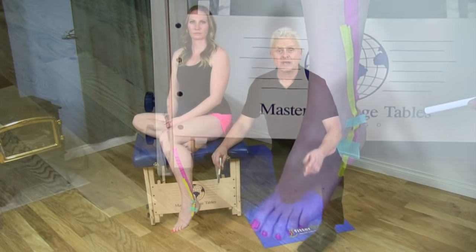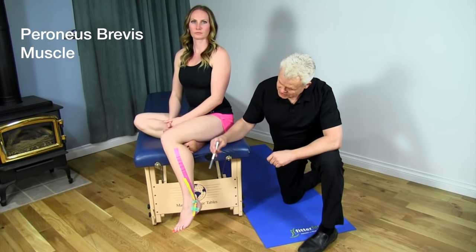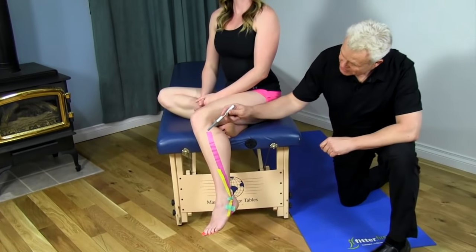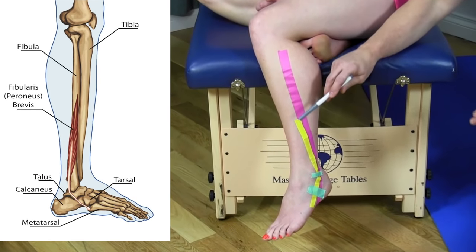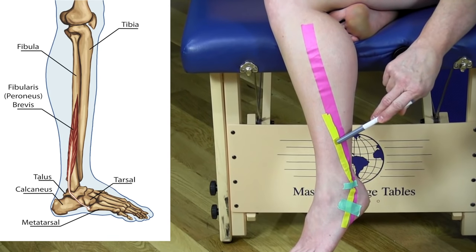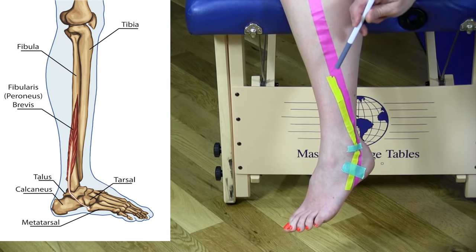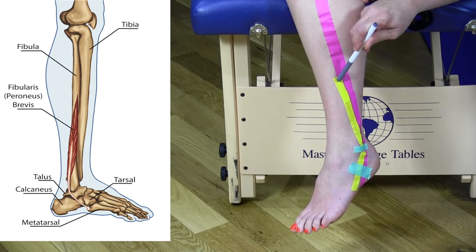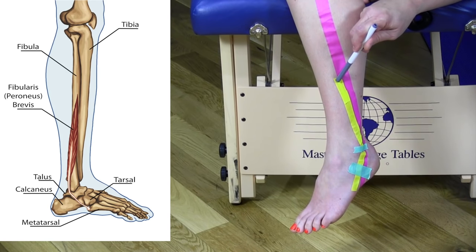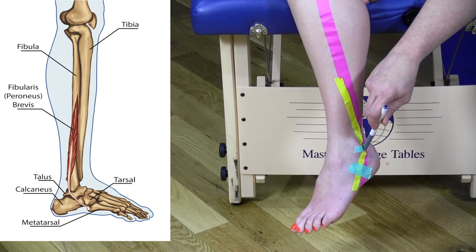The next muscle is the peroneus brevis, shown in yellow. The muscle in purple is the peroneus longus. Although the yellow part of the peroneus brevis appears to be on top of the peroneus longus, it's actually underneath it. The peroneus brevis originates at the inferior lateral shaft of the fibula, and it goes behind the lateral malleolus.